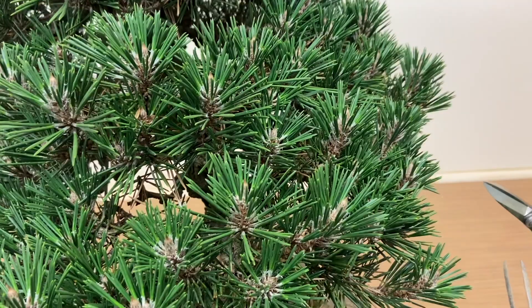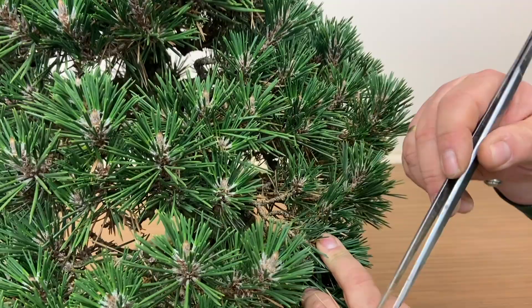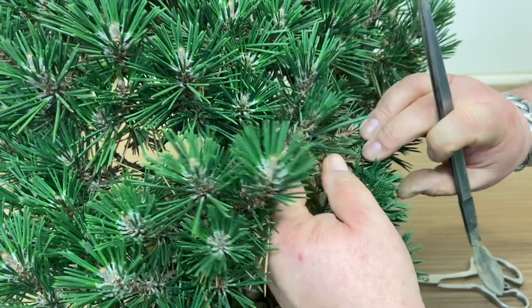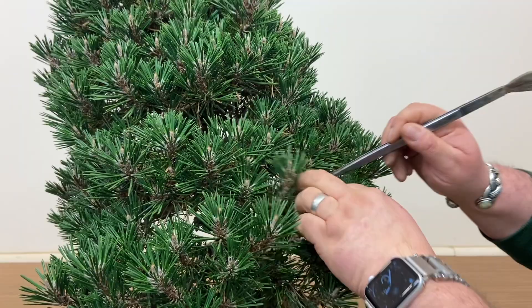There are a few things we're looking to do. We're looking to get in there and remove some of these old brown needles. We can either rub them out with the fingers if you've got thick skin, or use a pair of tweezers to knock them out or pull them out. The tweezers allow you to get in there and knock those needles out — we can do this sort of section like this.